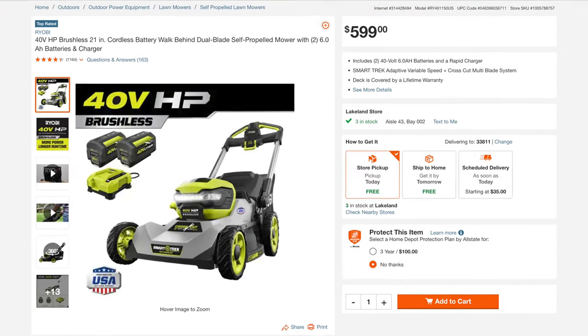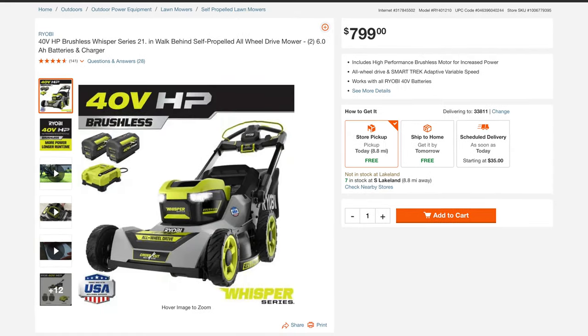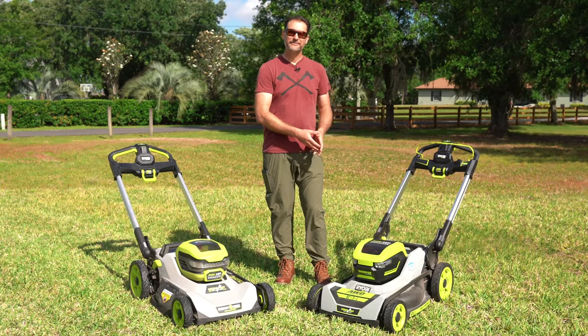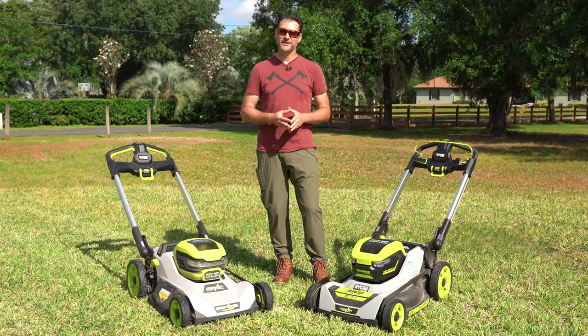You can still get the original self-propelled cross-cut at Home Depot for $599 as a kit. The new all-wheel drive version runs $799 and comes with two six-amp-hour batteries plus all the upgrades we talked about. If you have any questions about this mower or the original, drop them in the comments below — and as always, thanks for watching.